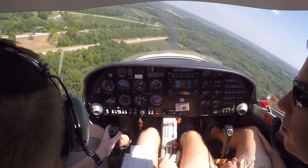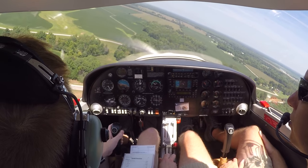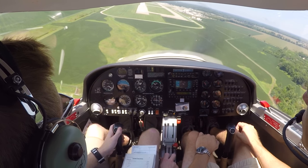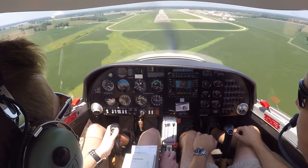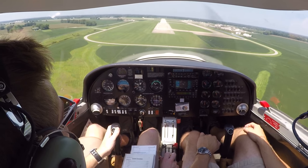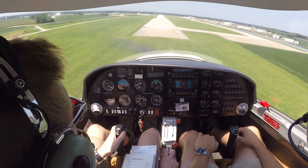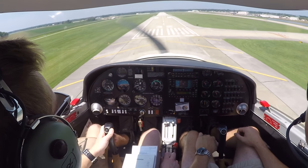We'll start a nice gentle turn to final so we don't overshoot. Once established on final, wings level, we'll be shooting for 65 knots — our normal approach speed. If it looks like we could potentially come up a little bit short, you're welcome to add just a little bit of power.